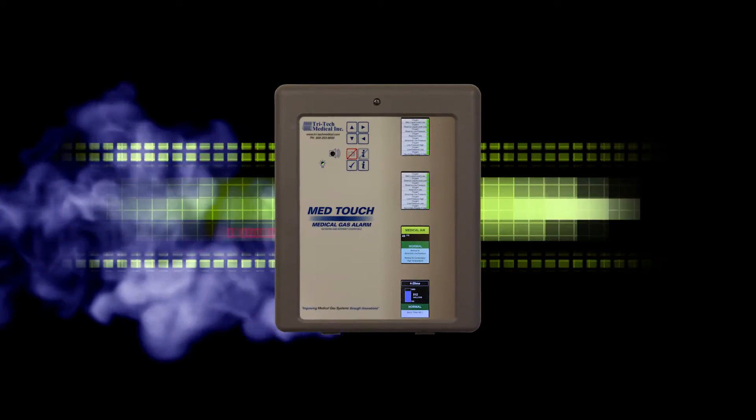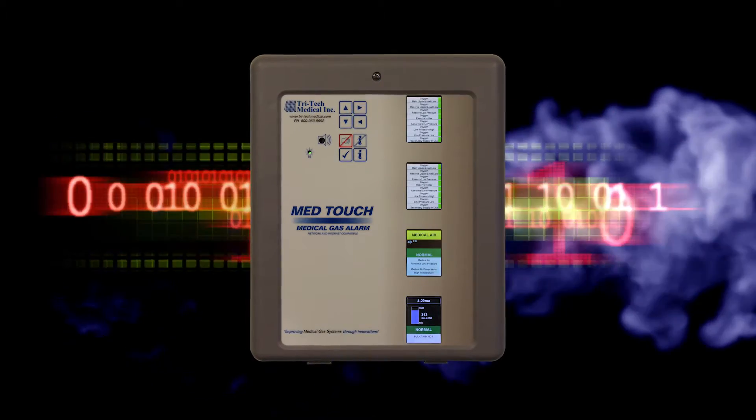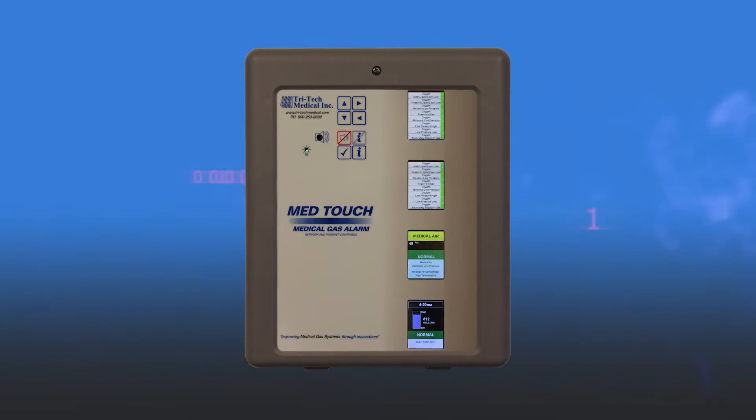Tritec Medical's MedTouch Master Alarm has been designed to provide exciting new technologies to meet the rapidly changing needs of the healthcare industry.